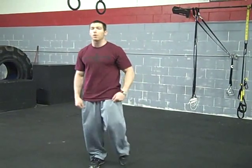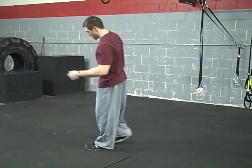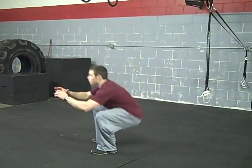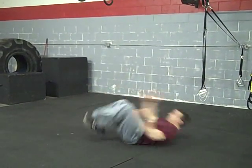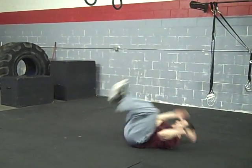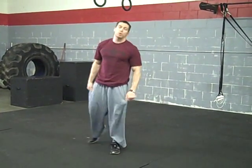If we want to take that up to the next level, we go ahead and add an explosive jump with it. So we're right here, squat down and go back. So that's the pop-up squat right there.